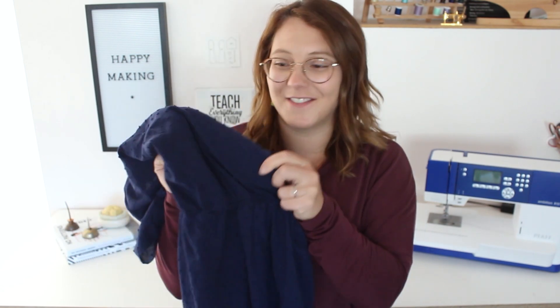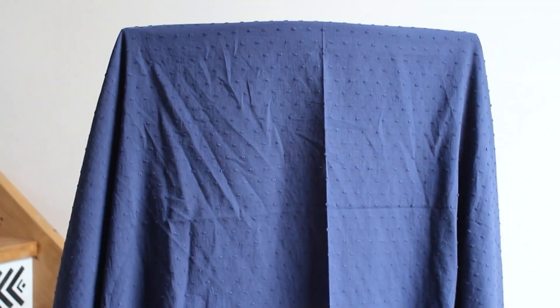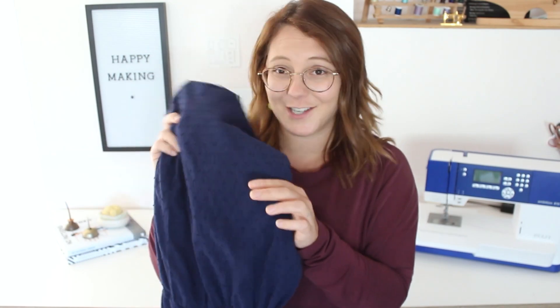The tufted cotton swiss dot — so amazing and so unique, you don't see a lot of this. There are many different colorways; I chose the navy. Because it's 100% cotton, it has some structure to it, which I think is great for things like jumpsuits — it holds its shape, stays where you put it, and it's easy to cut and sew. It's a really great beginner-friendly fabric.